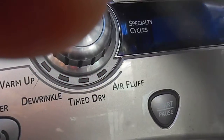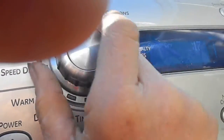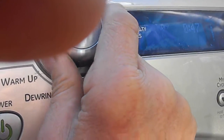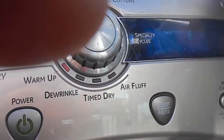So turn it on. I'm going to set it to another setting. These are all sensory drive settings, so I'm thinking there's a problem with the sensor. Here's a time drive — it's going to be 10 minutes.